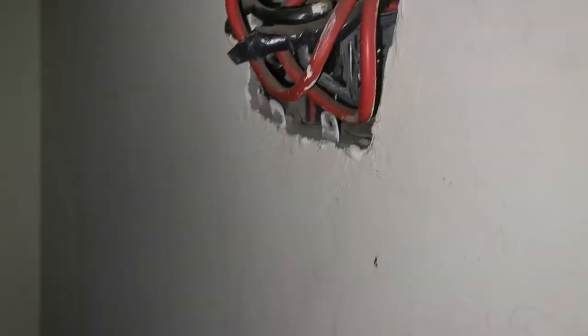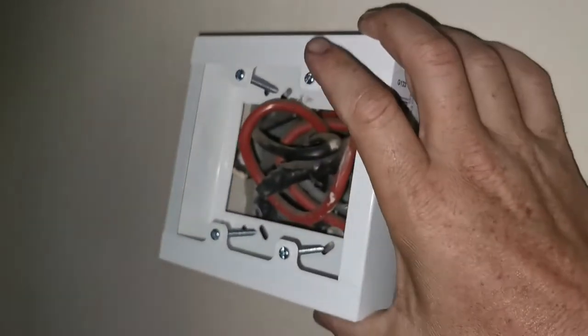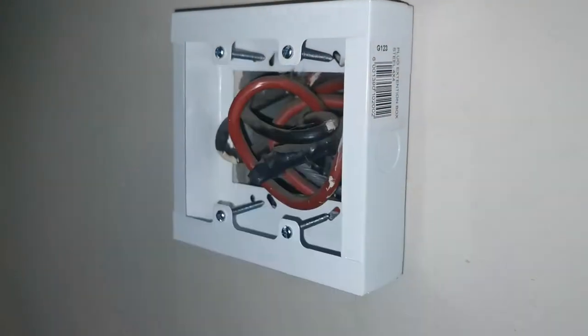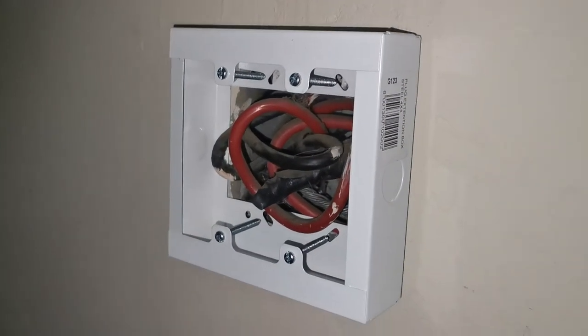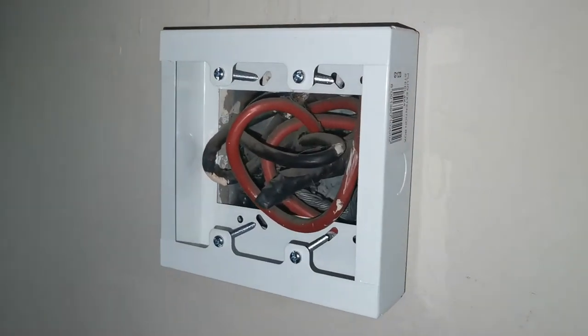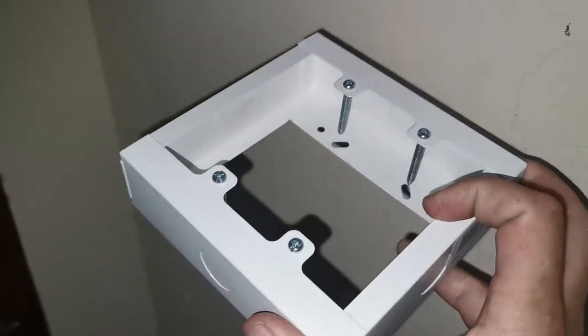They went and put a prepaid meter in, but it's the new type, so mobile time - it's not fixed to the wall. So I got this cover and the idea I have is to put this cover over there and put a plate in there to keep the electrical cable out of sight, out of mind and to make it safe so nobody goes and pokes around in there. I bought this for like 17 Rand, quite cheap - a solid cover.